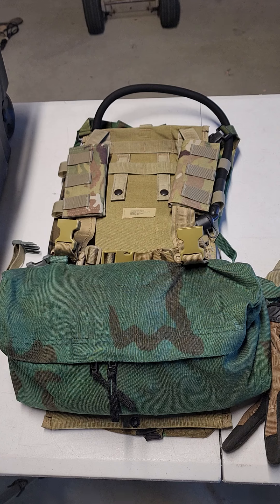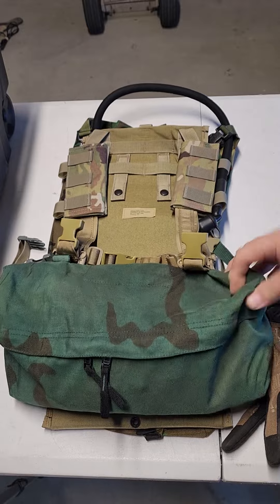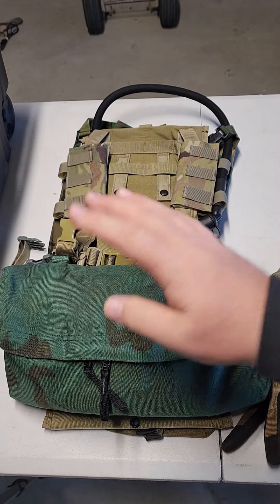Hello everybody, hope this video finds you well. I'm just swapping out kit from summertime to wintertime and I thought this would be a cool little vid. This is a rig I put together some time ago and I really really like it. It has a lot of capabilities and it's just stuff I had laying around — a mishmash of different stuff. I don't care about the way it looks, the camo is all different.